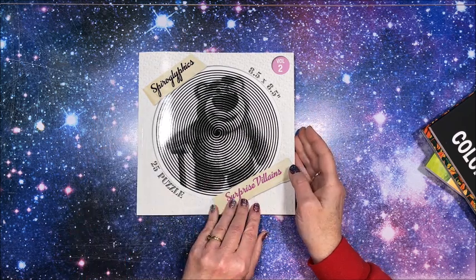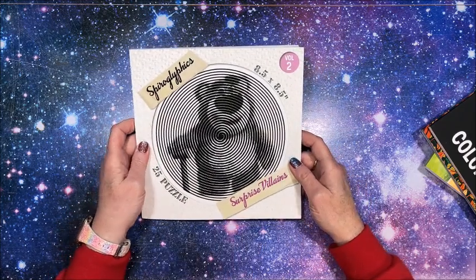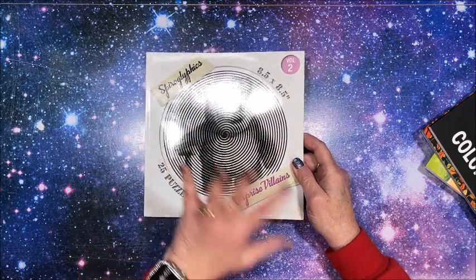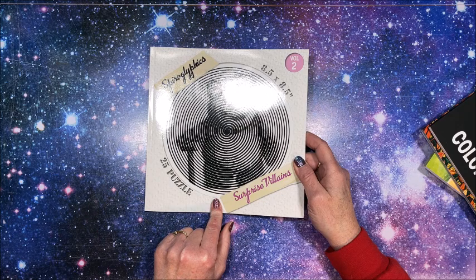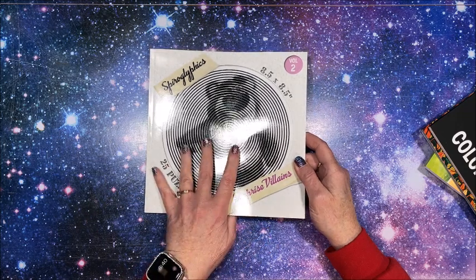The very first one is another Spiroglyphics book. This one is called Surprise Villains — this is volume two. These are 8.5 by 8.5, so it's a little bit of a smaller book, but because they're spirals that's a good thing. There are 25 puzzles in this book, and we see one of the pictures on the front cover.